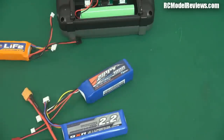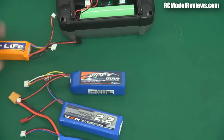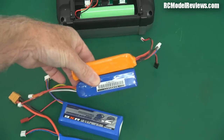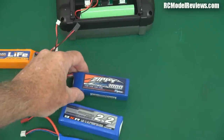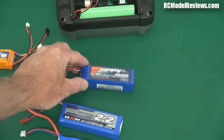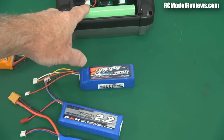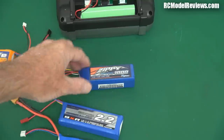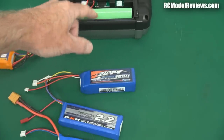Then there's the Zippy LiFe batteries. These are also pretty good and they're a little bit bigger than the HobbyKing ones because they're 1800 milliampere hours — that's a whole thousand milliampere hours more than the stock battery. And because it's again a 9.9 volt three cell battery, in terms of watt hours — which is the total amount of energy these batteries store — it's quite significantly more.